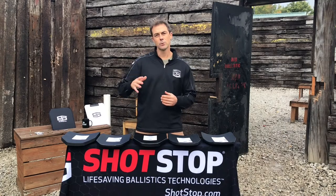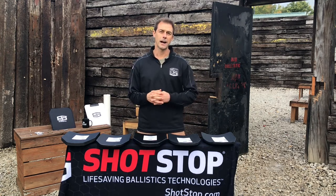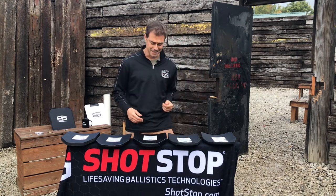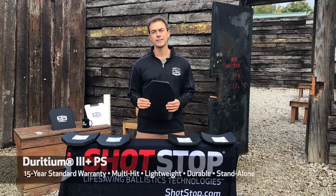Hello everybody, my name is Jason Hinkle with Shot Stop Ballistics coming to you live today from the Alliance Police Training Center in Alliance, Ohio, real near our corporate headquarters. On today's video, thank you for checking this out, we're going to review the Duridium PS Level 3 multi-hit plate.